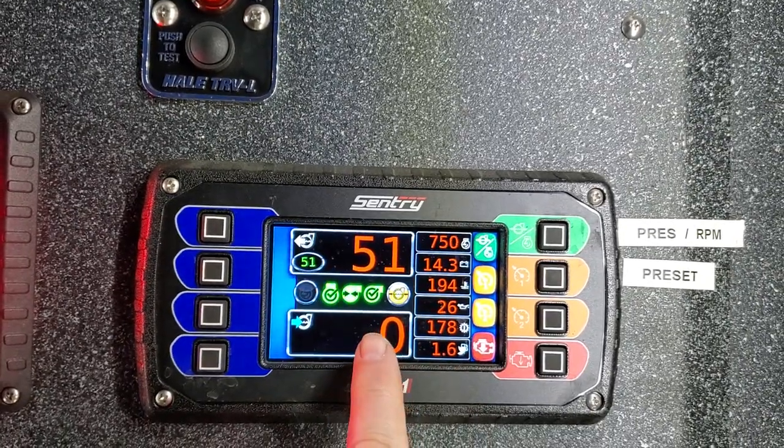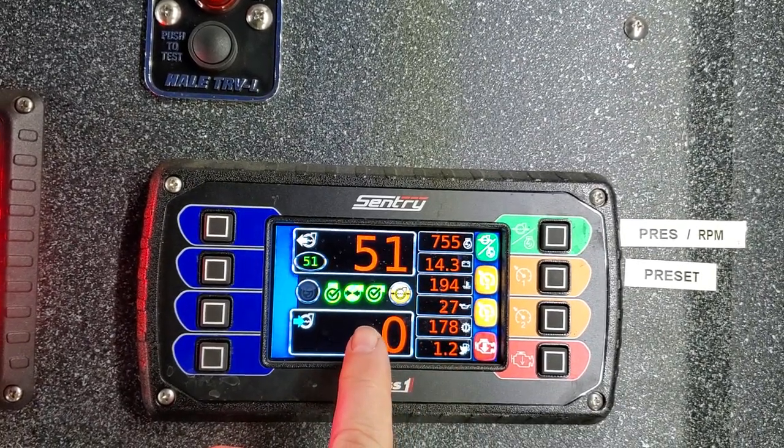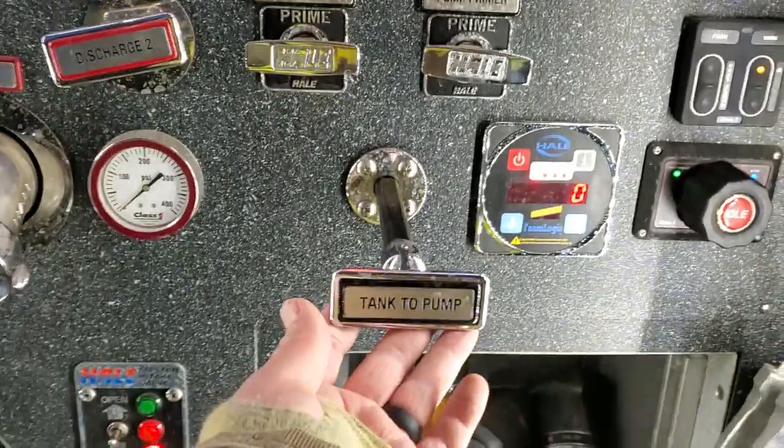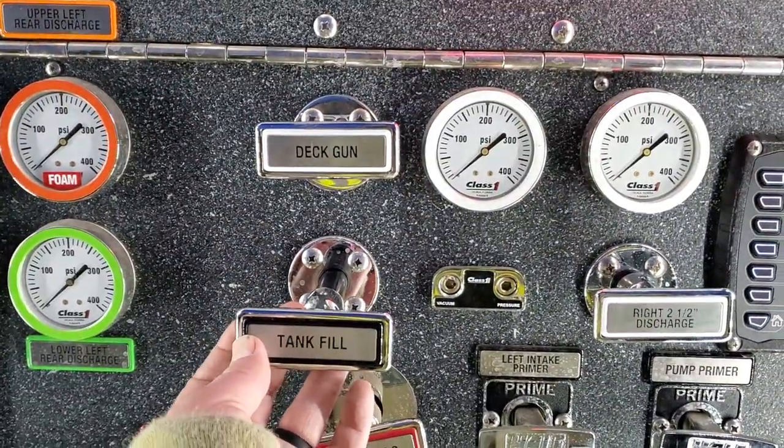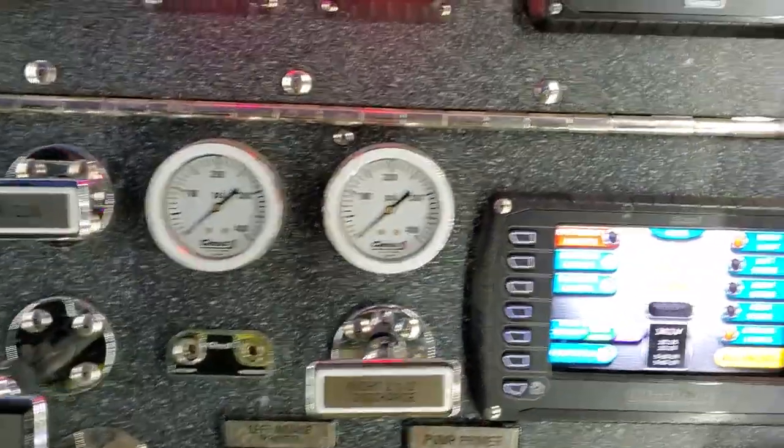The one underneath it is the intake pressure. Since I'm not pumping from a hydrant, I'm just pumping from the booster tank on the truck itself. I have the tank to pump valve open here, and I've got the tank circulate valve open, so I'm just circulating through the pump.